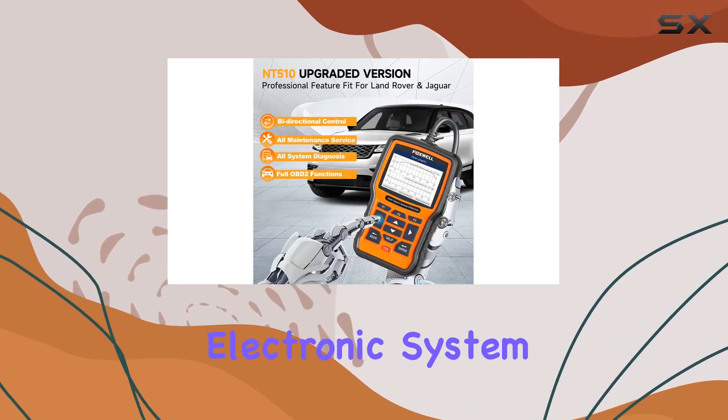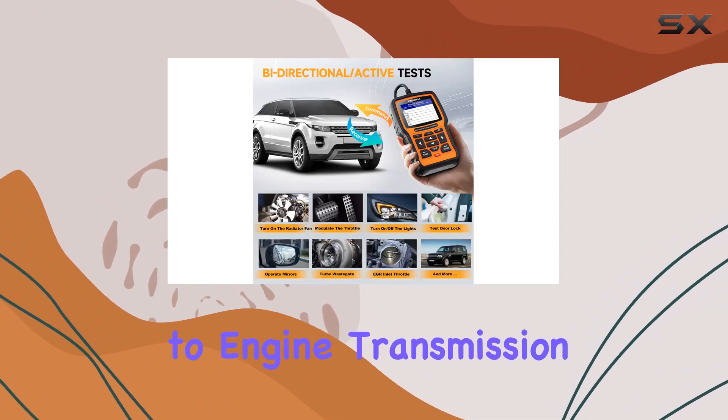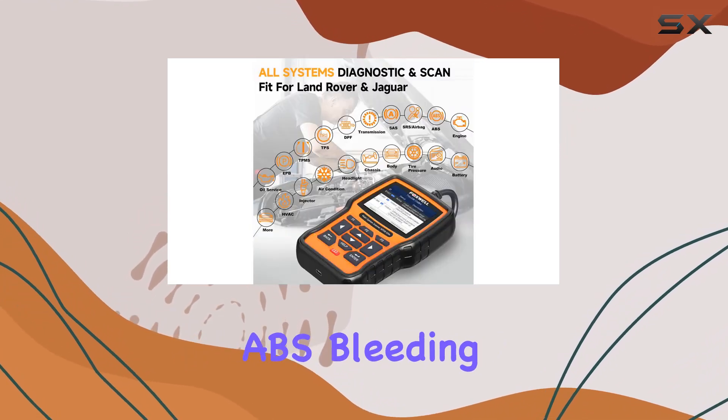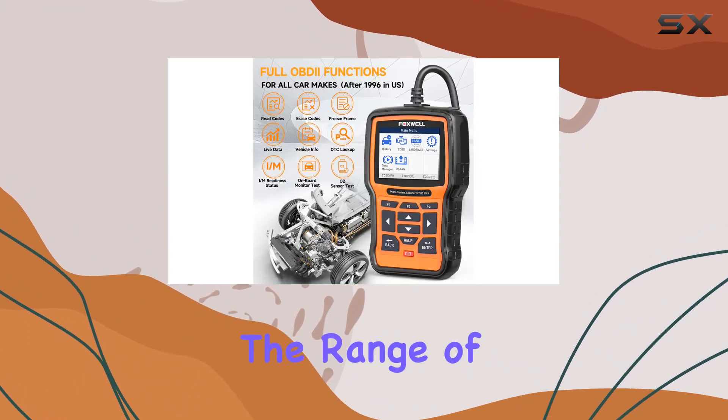The NT510 Elite covers every electronic system imaginable, from ABS and SRS to engine, transmission, and more. It's a comprehensive tool for maintaining your Land Rover or Jaguar, providing services like oil light reset, ABS bleeding, TPMS service, and SAS calibration.